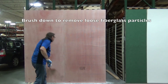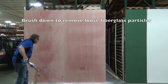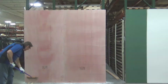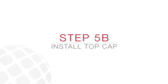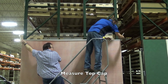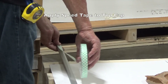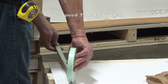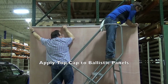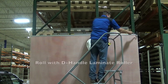Remove loose fiberglass particles by brushing down the bullet-resistant panels. This will ensure a clean surface on which to bond the FRL. Measure and cut top cap to fit panel width. Apply speed tape to the top cap, then apply top cap to the top of the Ballistic Panels. Once applied, use a D-handle laminate roller to ensure the top cap has been bonded securely to the Ballistic Panels.